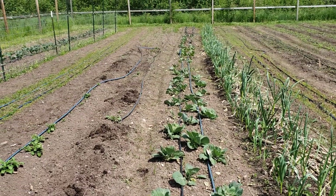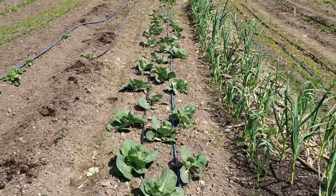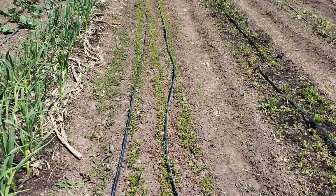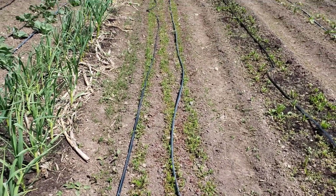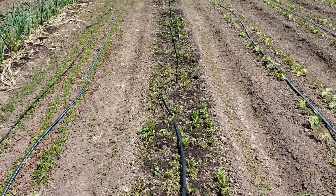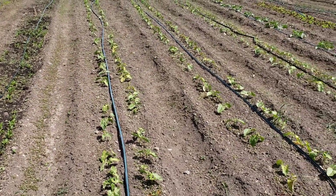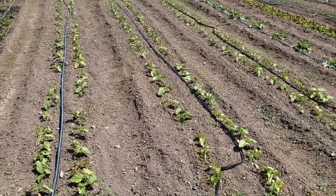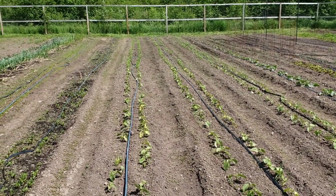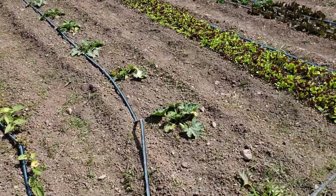Here's some cabbage that got hit real hard by a rabbit, which I'm in the process of hunting down. A row of garlic, three rows of carrots again — a different kind — then beets and turnips: half a row beets, half a row turnips.